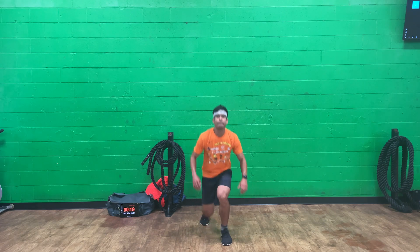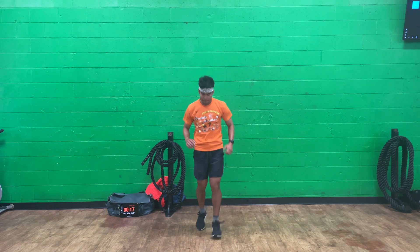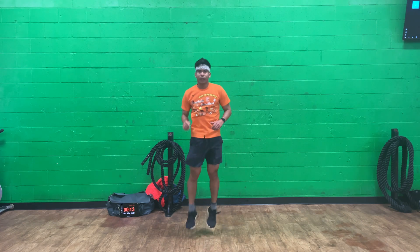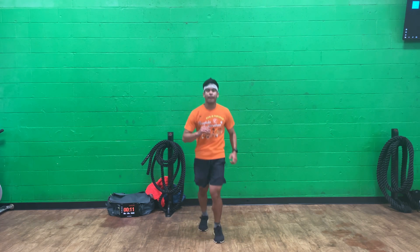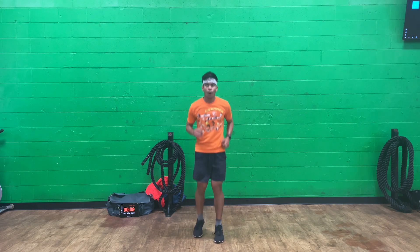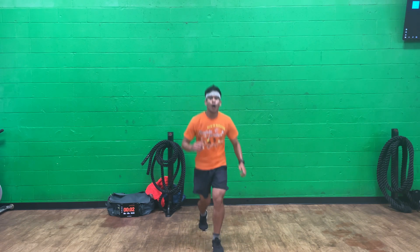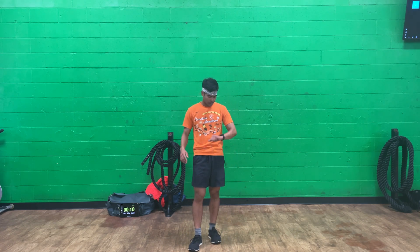Quick beat to lunge — set one. Rhythm, drop, and pop. Rhythm, drop, pop. Just like that. Maintain that tempo. 10 second rest.